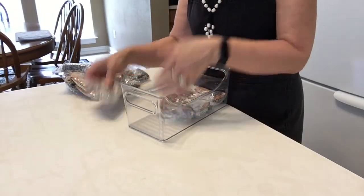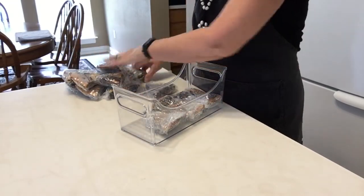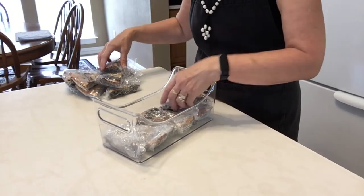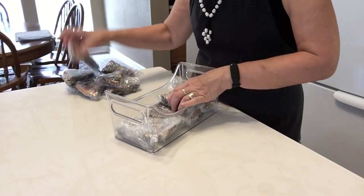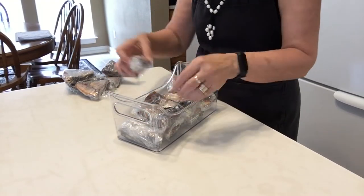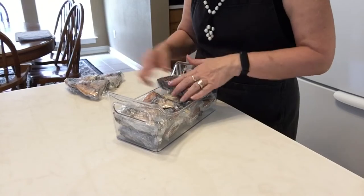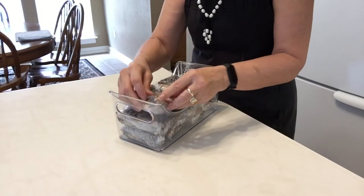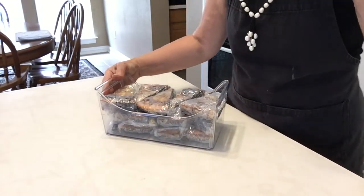Now I'm getting these ready to go be stored in the freezer. They seem to work pretty well just going in as triangles like this. I'll be able to leave them for Steve when I'm gone to California, and he can just reach in and get himself a piece of brownie cheesecake pie to satisfy a sweet tooth. So there you go on that.